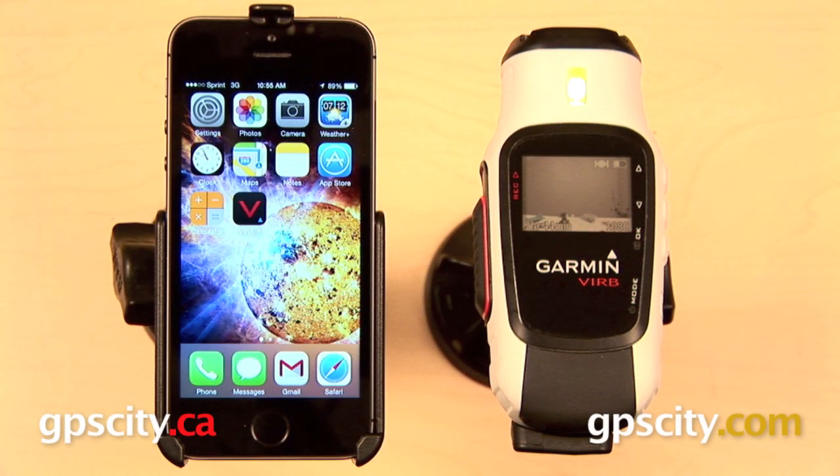Hi everyone. In this video I want to show you how to pair the Garmin Virb Elite with the Apple iPhone for use with the Garmin Virb Smartphone app. This app is available for both Android and iOS devices, and today we're going to demonstrate it with the Apple iPhone 5S. First, make sure that your firmware is up to date on your Garmin Virb Elite.